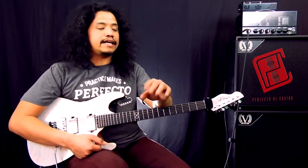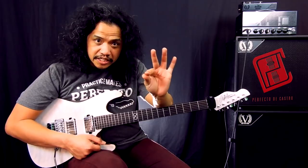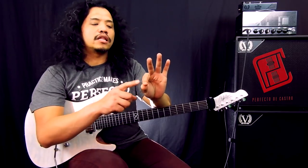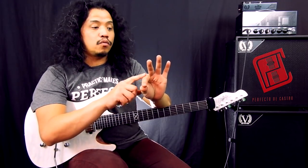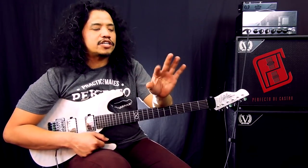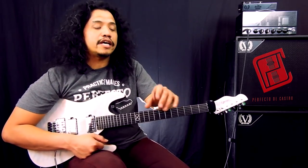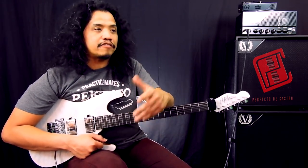I also find that if you do nothing else with your index finger but hold strings down, you tend to harbor a lot of unnecessary and unwanted tension in the hand. And this unnecessary tension tends to stunt your guitar playing progress, especially if you want to start playing faster stuff.